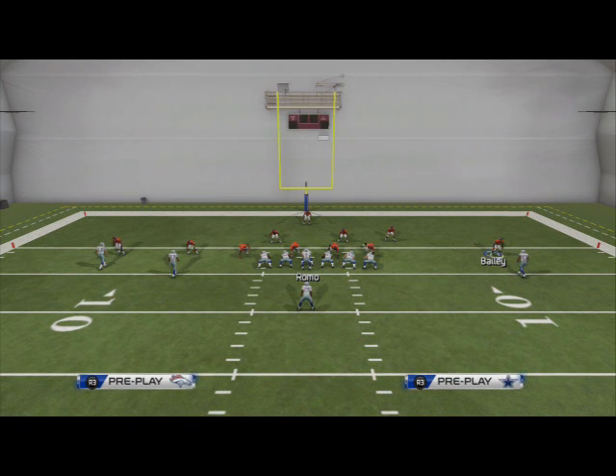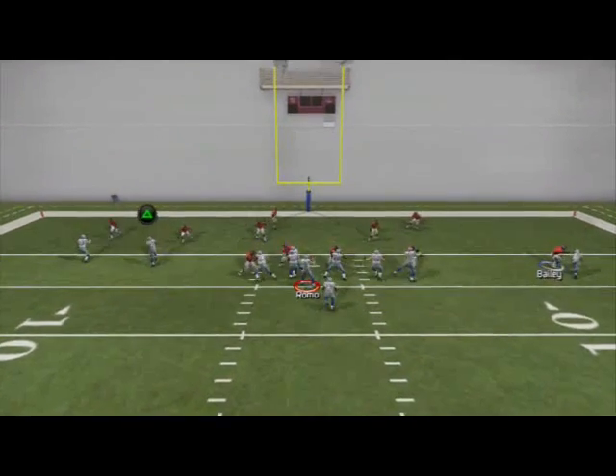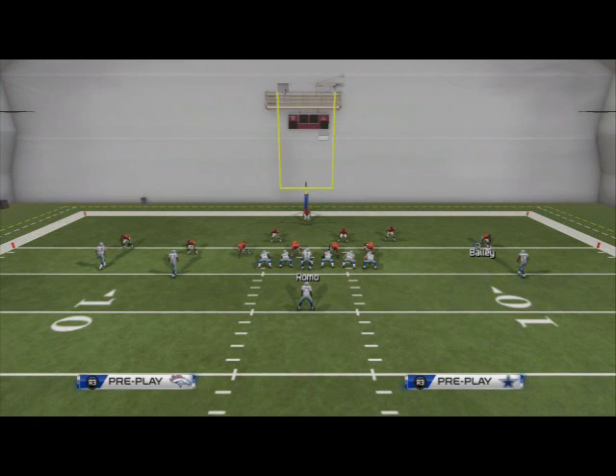Are you having trouble stopping players in the red zone in Madden 25 with players like this? Well, then you came to the right video. Today we're going to be taking a look at how to stop what was known last year as the problem fade out of the doubles formation, specifically single back doubles.